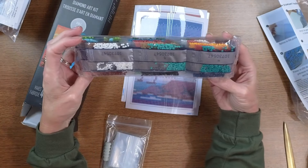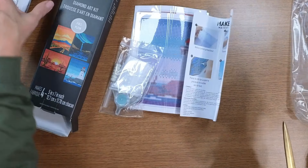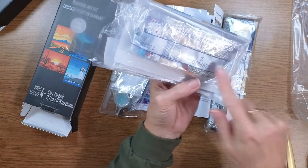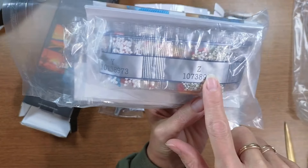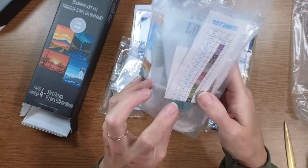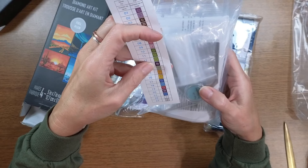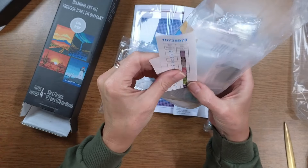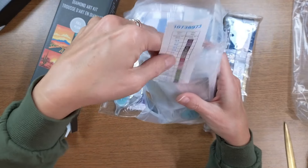There's no separate legend again — why did that first kit come with a legend when the rest don't? Though actually the first kit also has the letters on the bags, so I'm not sure why it came with an extra legend. It is handy to have one though — wouldn't you think?